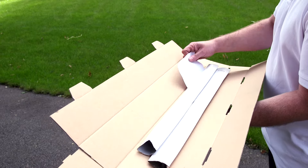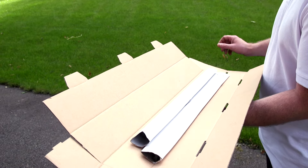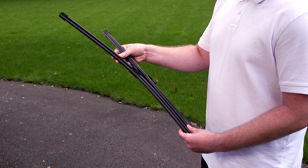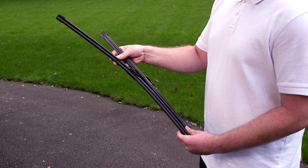First things first, when you receive your parcel, remove all items from the outer packaging, open it out fully and pop it to one side. Then check that you've received the blade you ordered.